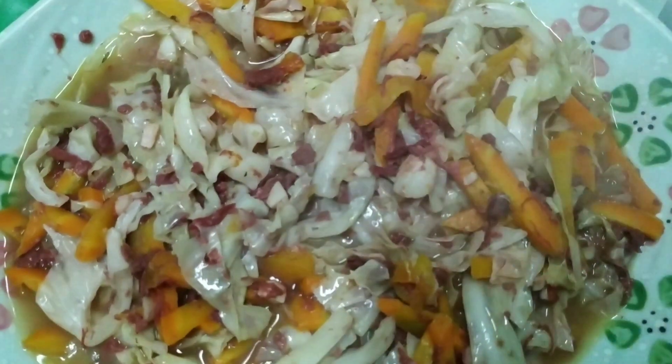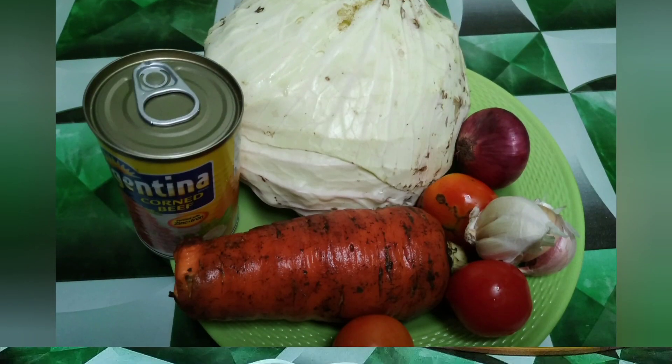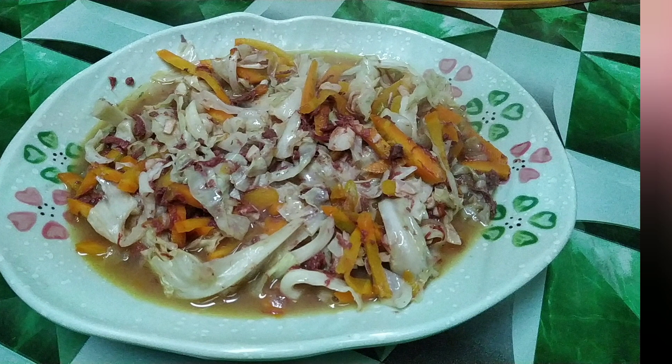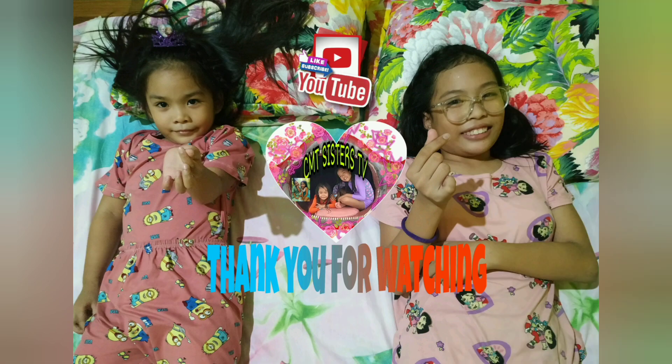Thank you for watching guys. If you like our video, please like, subscribe, and click the notification bell para updated kayo sa mga video na i-upload namin. Thank you, God bless.